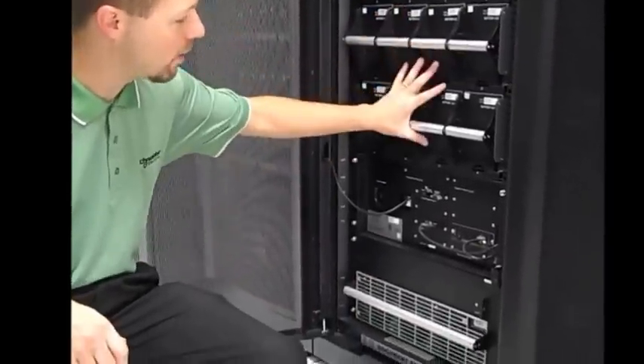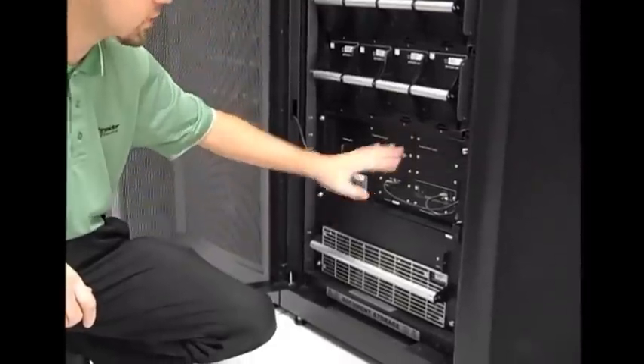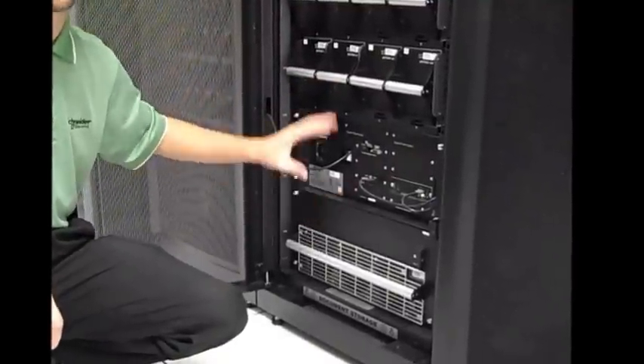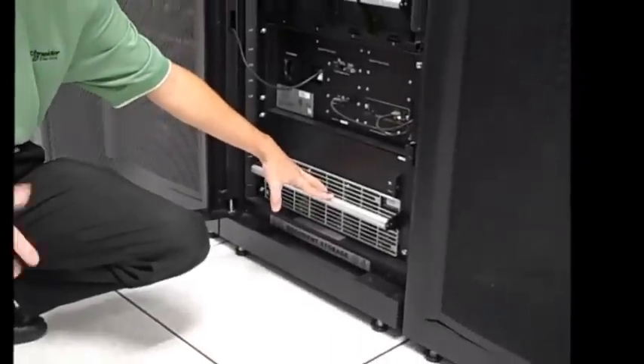Below my power modules and battery modules I have my IO section. This is where my system enable and DC disconnect switch are. It's also where all of my communications cards are. Immediately below my IO module I have my static switch. This is how I go to and from bypass if that's ever needed.